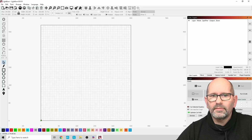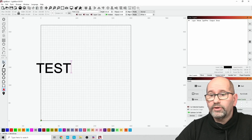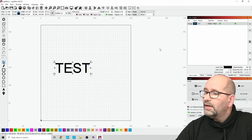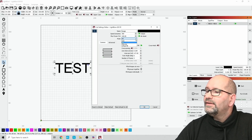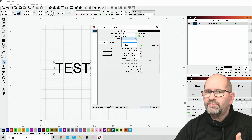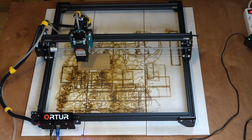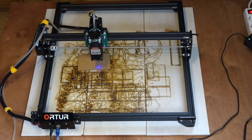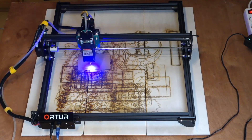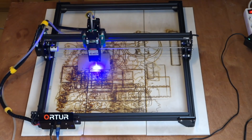Here we are in LightBurn. When I go to text settings and type in some text — for example the word 'test' — the text is written in LightBurn and we can start engraving. If we go to the settings we can see this is done in fill mode, which means the laser will make multiple passes over the text. You can see it here, and when I press start it burns the text line by line, which takes pretty long.